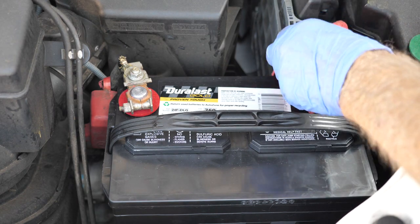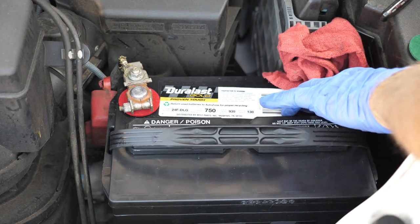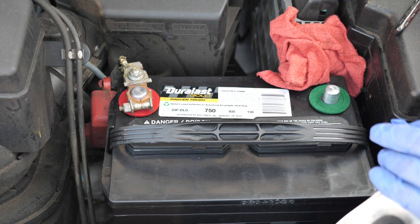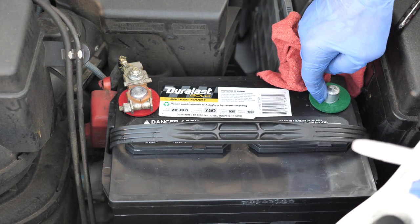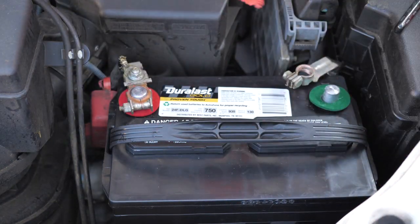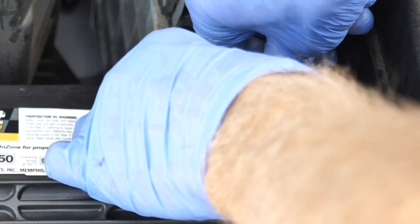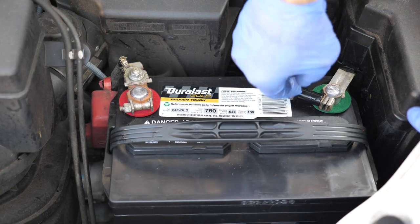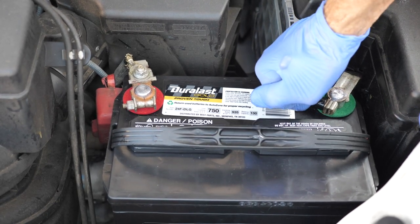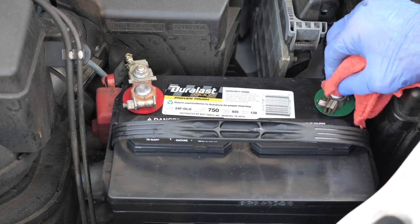Now we're going to go over to the negative terminal and clean it very well. Get rid of the little filings. We're going to put on a brand new treated felt washer — that goes right on there. Now we're going to use some dielectric grease on the terminal all the way around. Here's the cable terminal — I'm going to use some dielectric grease on it and put that on there. It's tapered, so push it all the way on. Here's my 10 millimeter socket — nice and tight, but not so tight that I'm stripping anything. We've got our dielectric grease in there.